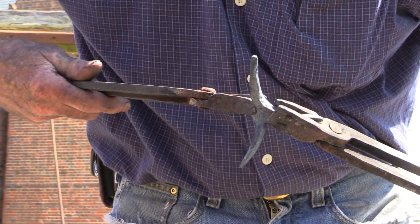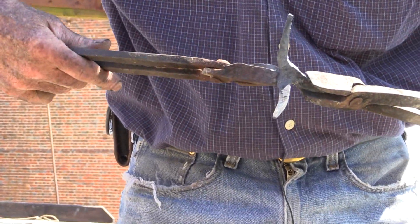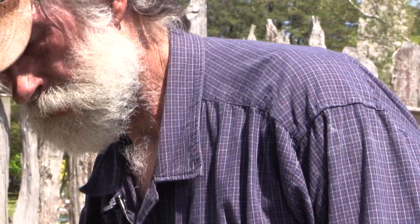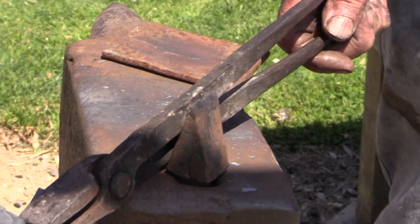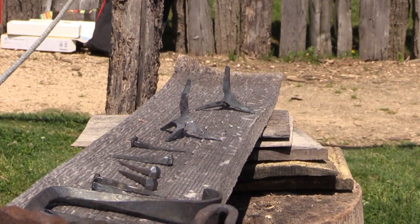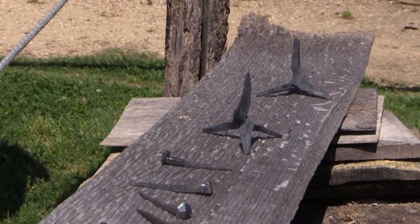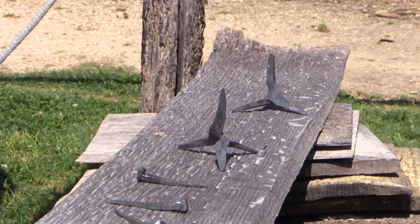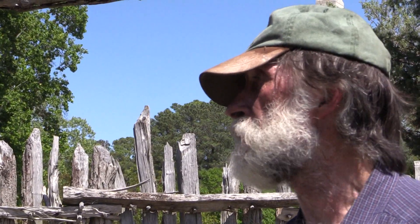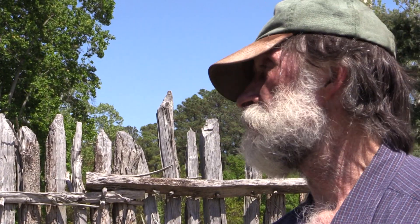A caltrop is an anti-personnel device, or anti-horse device for cavalry or foot soldiers either one. You throw it on the ground and a point is always up. If a horse steps on it, it goes right into the frog and he's crippled immediately. Or if a person steps on it, it goes through your shoe sole and into your foot and you're crippled immediately. And in those days, it meant there was a good chance of you dying.